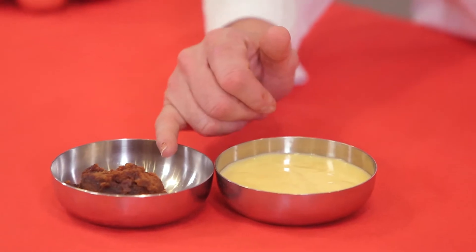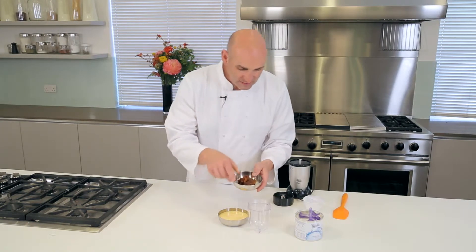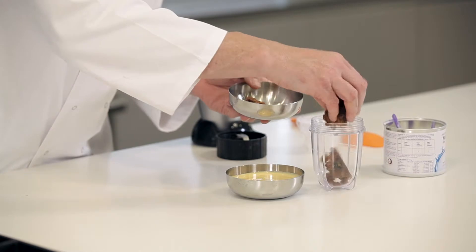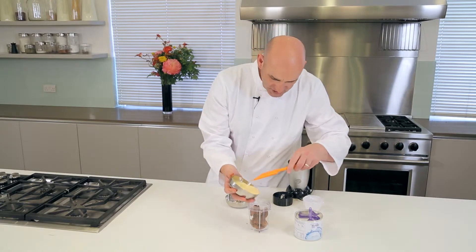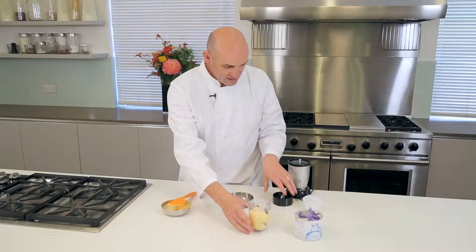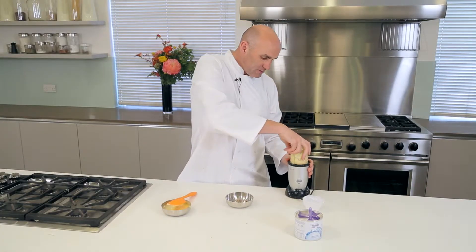I'm just gonna add a little bit of custard sauce into there as well — it'll look absolutely fantastic. I've got my rich fruit sponge here and I'm just gonna break up the sponge and put it into the blender. We just need to get it broken up, then I'm gonna pour my custard in. I'm not gonna put it all in because I want a little bit for when I put it over the top. So I'll take my lid, screw it on top of my blender, and then I'm just gonna blend it till it's smooth.